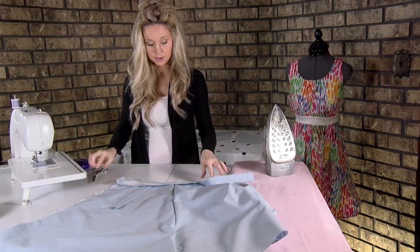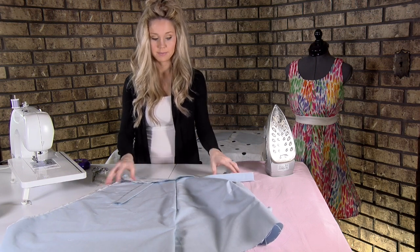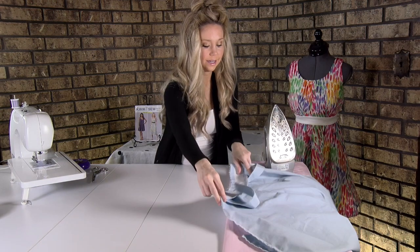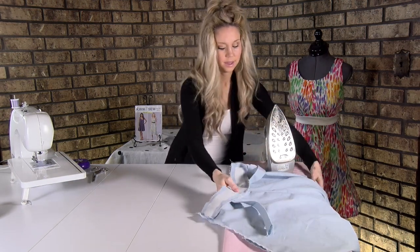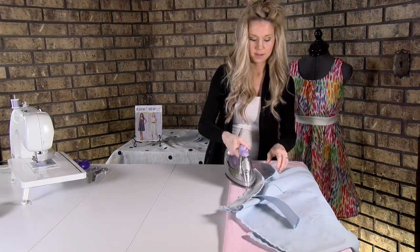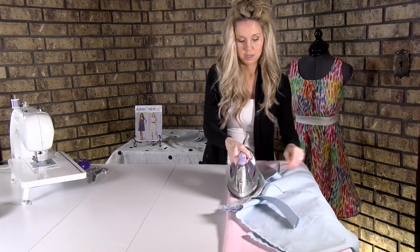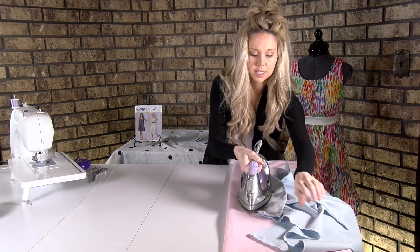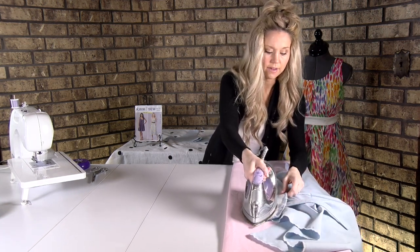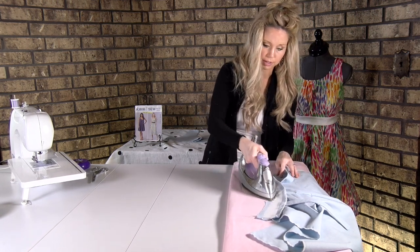We have successfully stitched all three pieces together. I like to take it again to the iron and press that seam as it was sewn so we just get those stitches melded into the fabric — it just makes it turn much nicer.